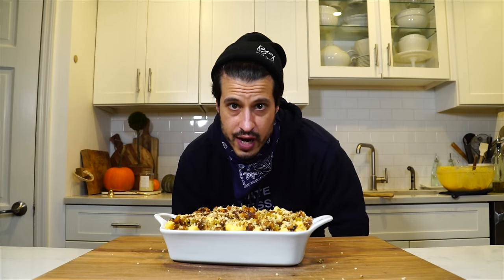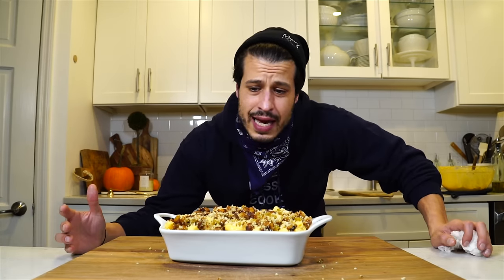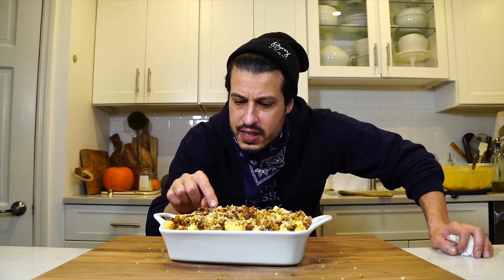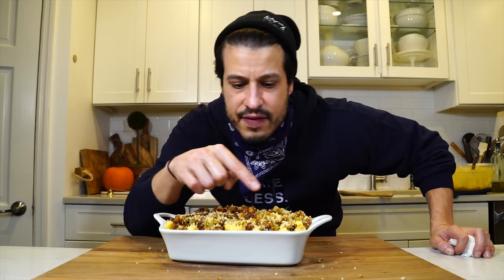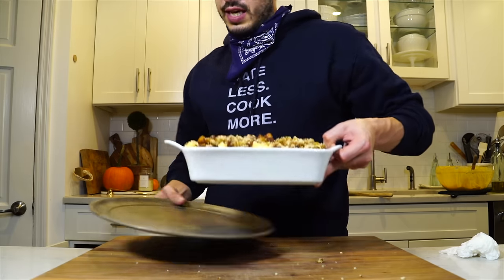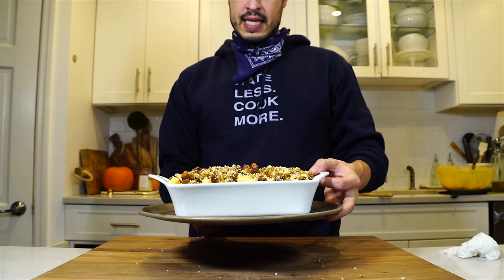This is going into a 400-degree oven for about 20 minutes. I'm not going to go strictly by time — I'm going to go by color and the crispness of the stuffing and the mac and cheese. If I see bubbling around the edges, bubbling is always a good sign. I'll put it on a sheet tray just in case it bubbles over into the oven.